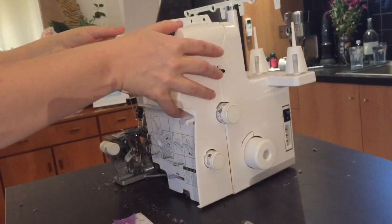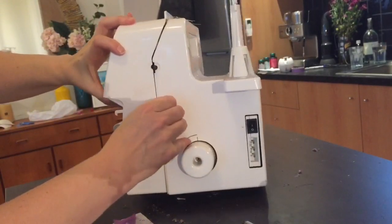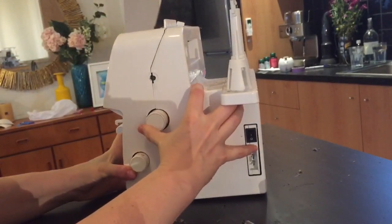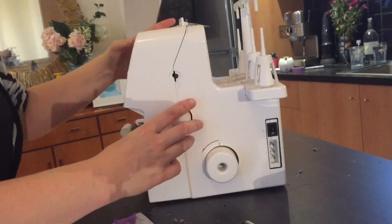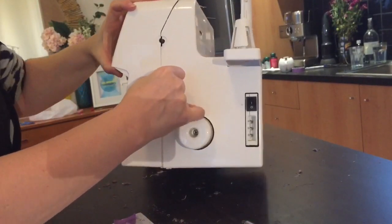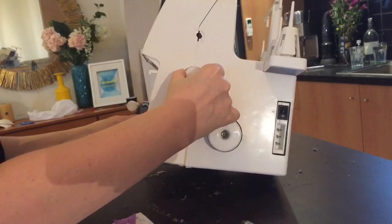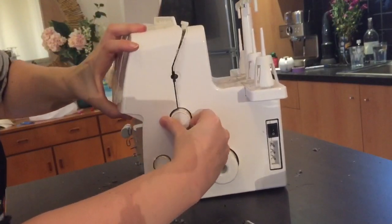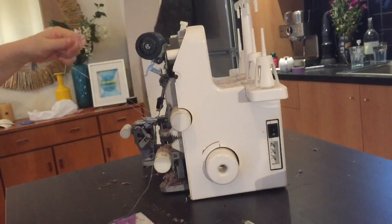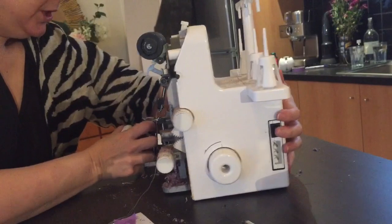So now I'm going to try and take this whole front piece off — it should be easy; if it's not then you've missed a screw. It needs to come in this direction because this piece here is going to be in the road, so I'm just going to lift it up gently. There's a little clip sort of back over here that needs to come undone so I can pull it this way. Just slide it this way — make sure you've got any cotton out of your machine.